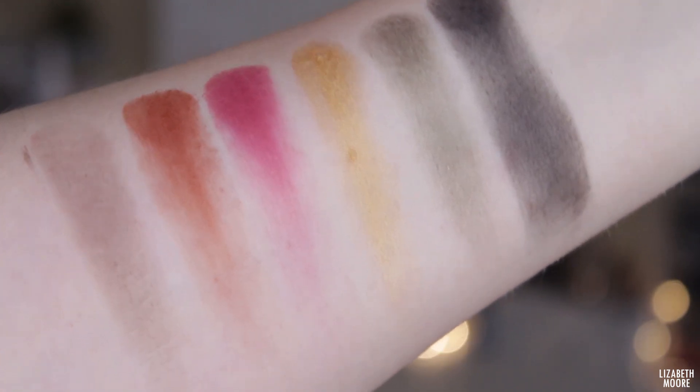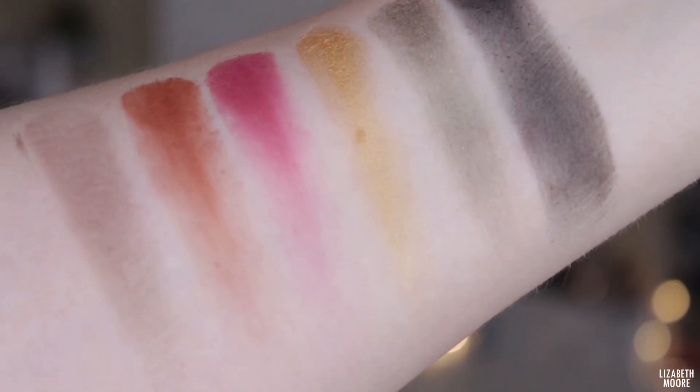I don't think I've ever tried a Makeup Revolution palette before, so I'm genuinely interested in seeing how these perform. I believe this was only like $15, so it's pretty cheap as well. I'm really excited to play with this and see what look I can create.